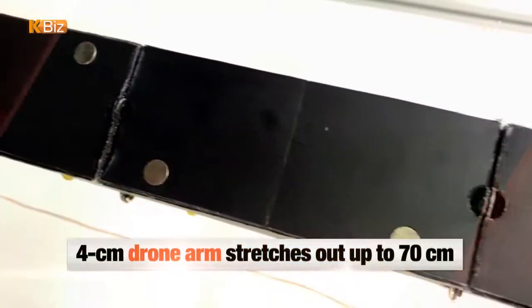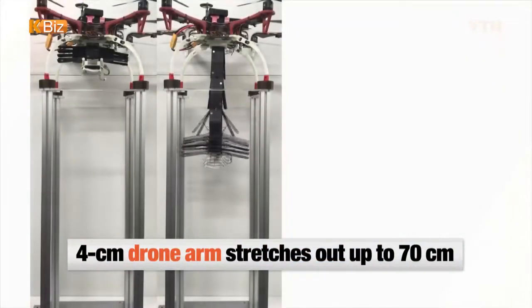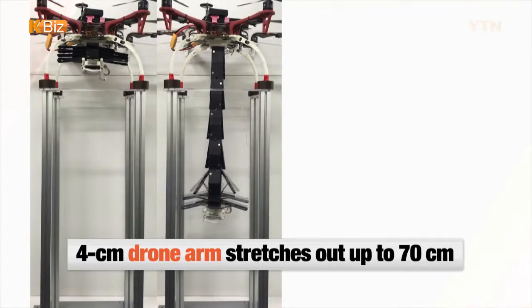The novel four-centimeter drone arm, developed by the research team of Seoul National University, is a hexagonal structure that can be stretched out up to 70 centimeters in length — 17 times its original size.